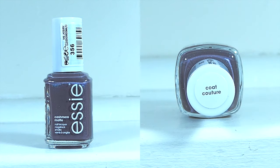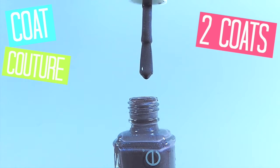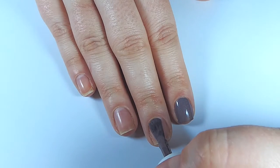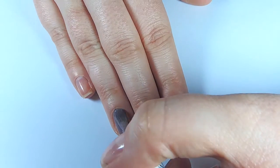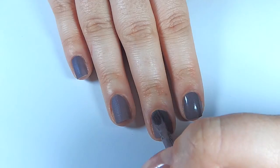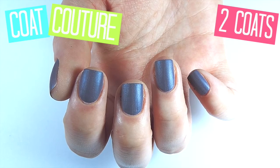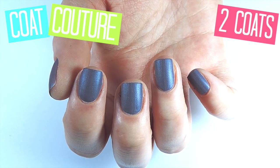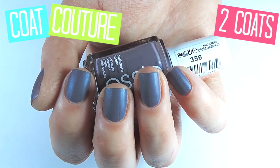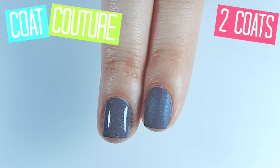Next we have Coat Couture, which is more of a purpley-brown than the last one — a lot darker as well. You could probably get away with one thick coat of this. I'm a two-coat person, so I always do two coats. I love this polish because that iridescence again really stands out with a shiny top coat. These polishes are great because you can stick with the matte texture or add a shiny top coat, whichever you prefer. It's quite dark and will be perfect for winter and autumn.